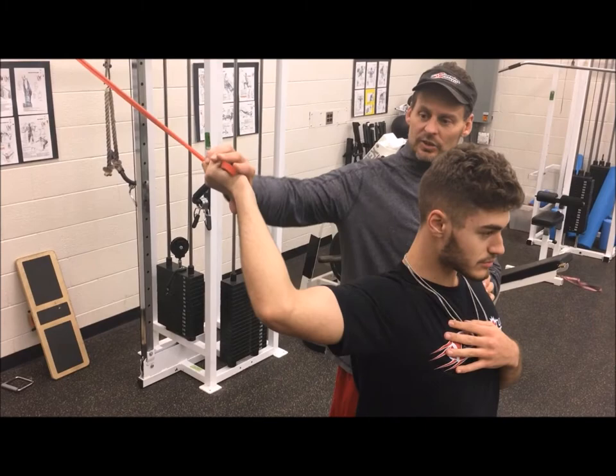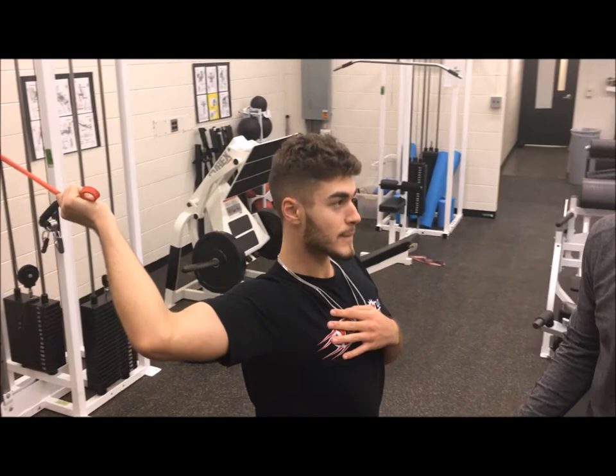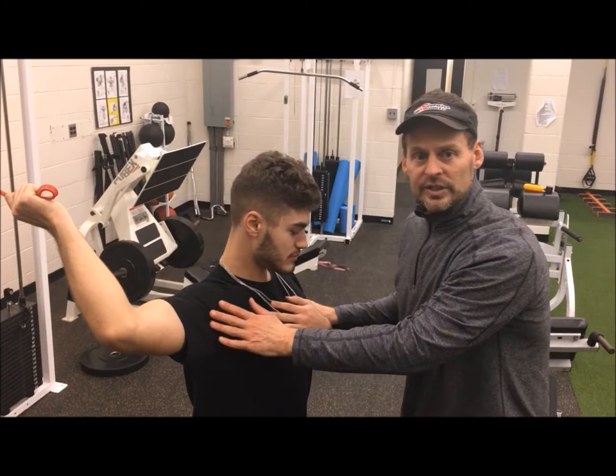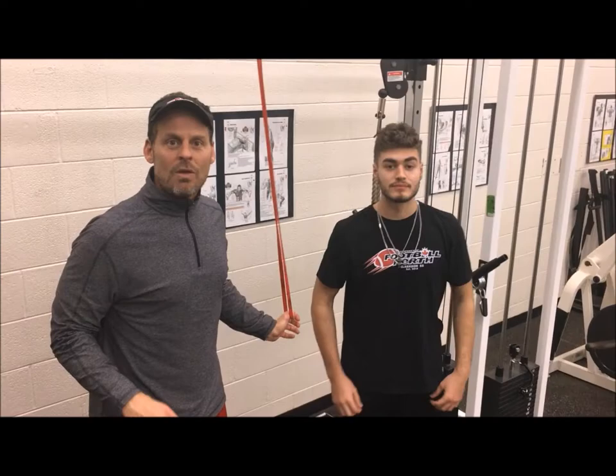What we're trying to get here with Nick is a good stretch with the pec — he's going to externally rotate as much as possible because it's so important in throwing. Everybody thinks throwing comes from the arm, but it actually doesn't. It starts in his feet, but that's another conversation for another day. This is the final extension of everything, so we want to make sure he can get full range of motion when throwing the football. That's the first warm-up exercise we like to do with our QBs at QB Canada.